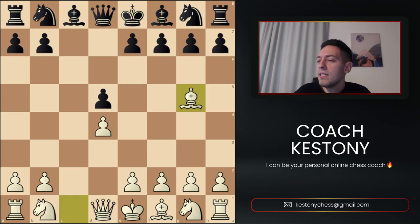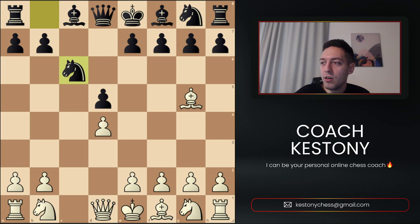Perhaps the most fun line that Black can choose is actually to include h6, and after Bishop h4 then play Queen to b6 — that's a very chaotic line. Let that be the last line we'll look at today. The most natural move and most players are going to play Knight to c6, ignoring their problems, pressing the d4 pawn, and we're going to also play Knight to c3.